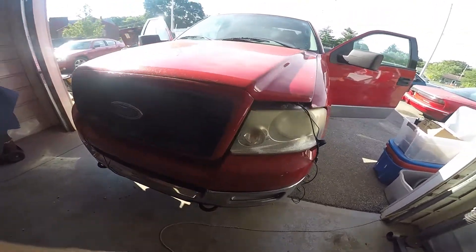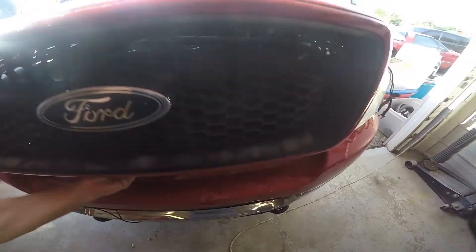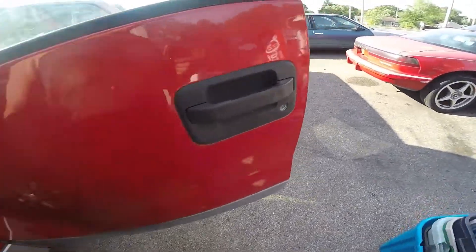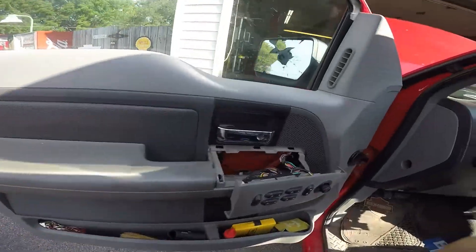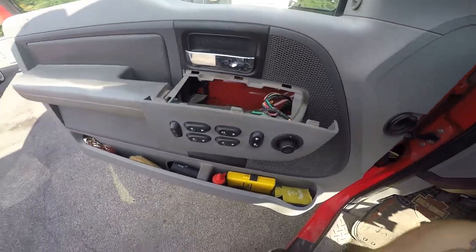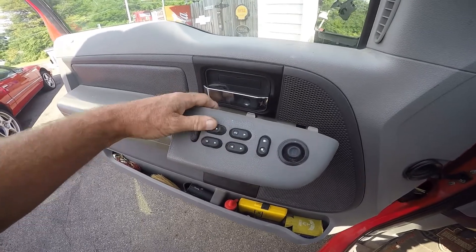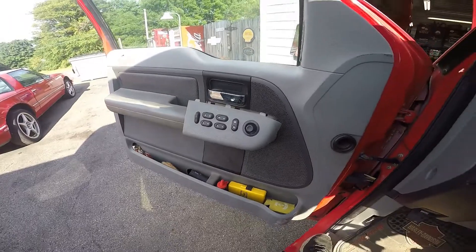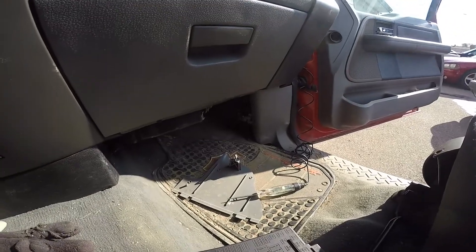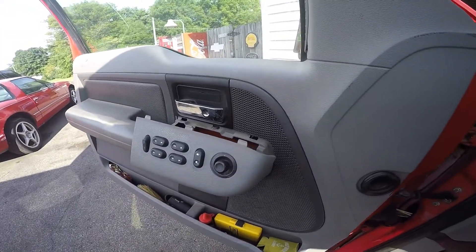We've got a 2005 Ford F-150 with the 5.4 — the problem is the windows won't work. Key on, nothing. I checked the relays and fuses over at the central junction box and everything looked good there, so I decided to check where it's most common.